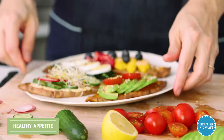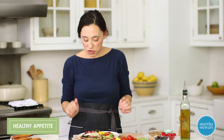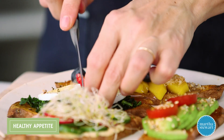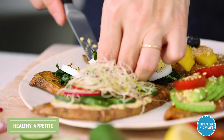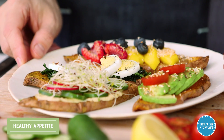How scrumptious does this look? So many colors, lots of different variety — protein, greens, vegetables. We've got everything here. I think I'm going to go for the classic breakfast with the egg. Just give it a little cut. Really tasty and satisfying — a great way to start your day.